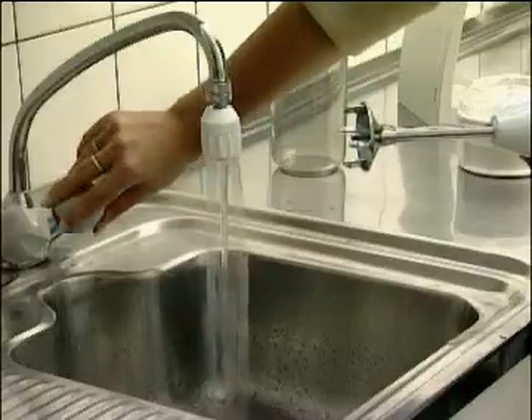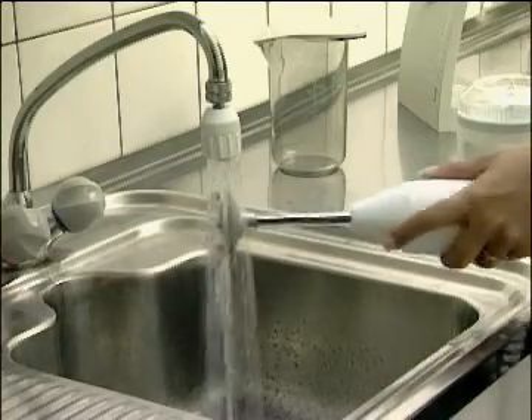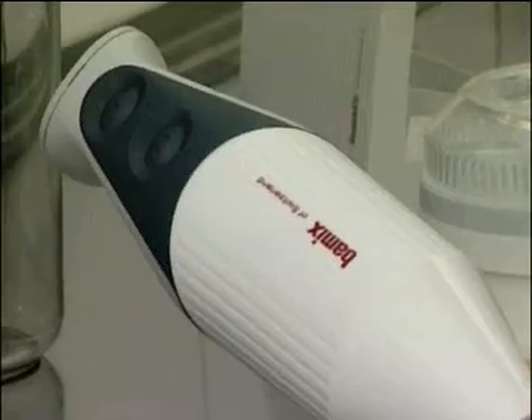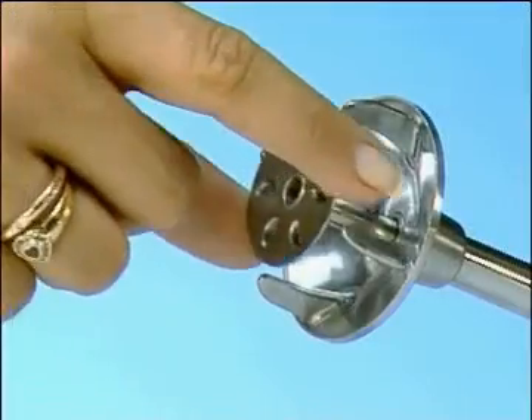Cleaning the Bomix is as easy as using it. Just rinse under running water. Wipe off the plastic parts with a cloth. And carry on with the next attachment, easily pushed on.